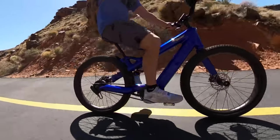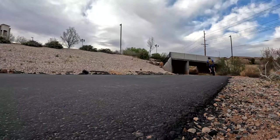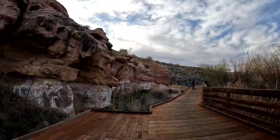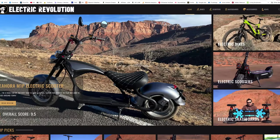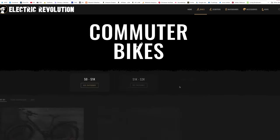If you couldn't tell, I really like this bike. If you want something where you can set it and forget it and let it figure out all the ins and outs of the trail, this is the bike to get — super high-end parts, just an awesome ride. The purchase link is in the description. Also check out electricrevolutionreviews.com where you can find all my reviews sorted by price and capability. Hit that like button and subscribe for the latest in electric bike, board, and scooter reviews. Thanks for watching and I'll see you next time.